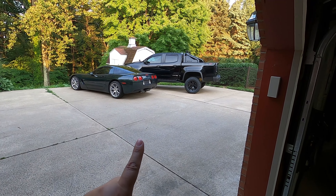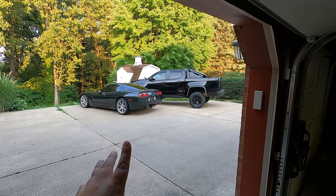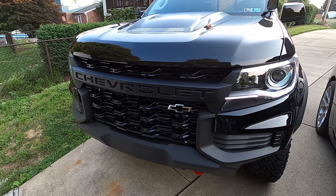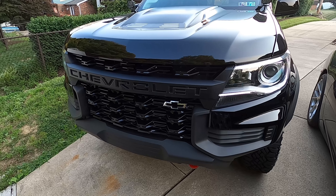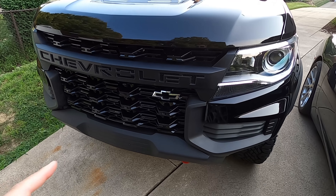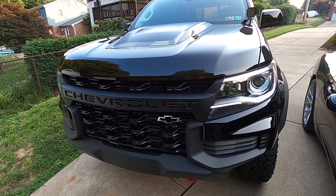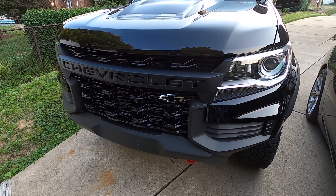For those of you who are not familiar with the channel, this is my C7 Corvette ZR1. It is Xpel'd and it is also ceramic coated on top of that Xpel, and that is why that thing looks so gloriously shiny all the time. It's a real treat to wash — very easy to keep clean because the dirt basically just wants to fall off of it. That's what we're going to be doing with the ZR2 today as well.